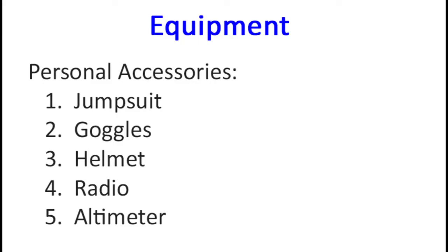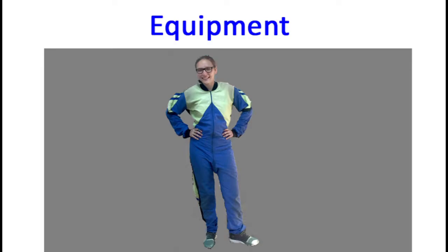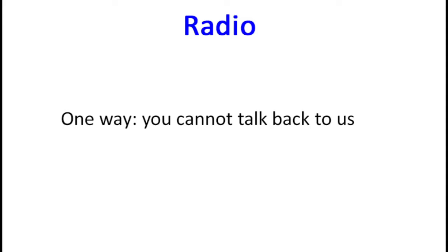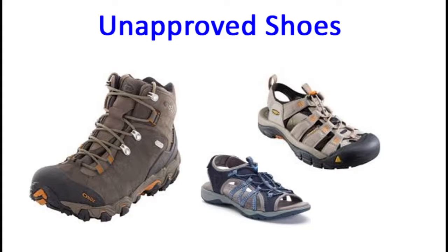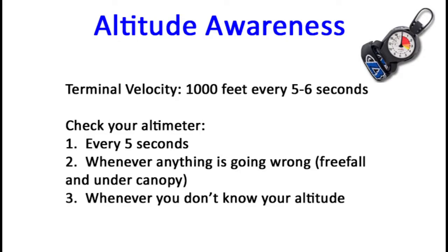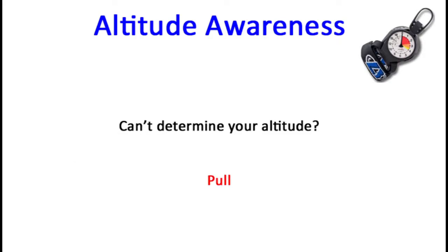We also have some personal accessories that we wear on each jump. You'll be fitted with a jumpsuit, goggles, helmet, radio, and altimeter. The radio is one way only — we can talk to you, but you can't talk back to us. You should also be wearing closed-toe shoes that don't have hooks or an open heel. Your altimeter will read in thousands of feet. On average, a person in free fall takes five to six seconds to fall a thousand feet. Therefore, it's important to check your altitude every five seconds — whenever you encounter a problem in free fall or under your parachute, or whenever you don't know what your altitude is. If you can't determine your altitude because your altimeter is lost or clearly malfunctioning, then it's time to initiate your pull sequence.